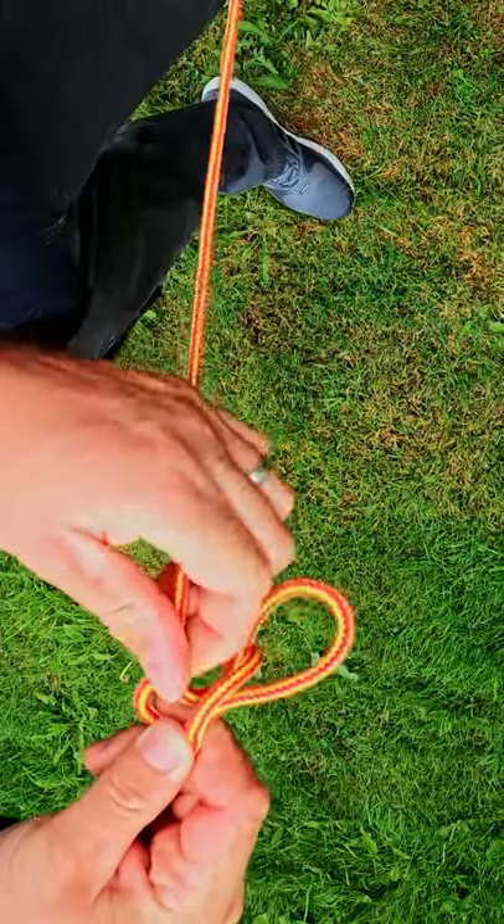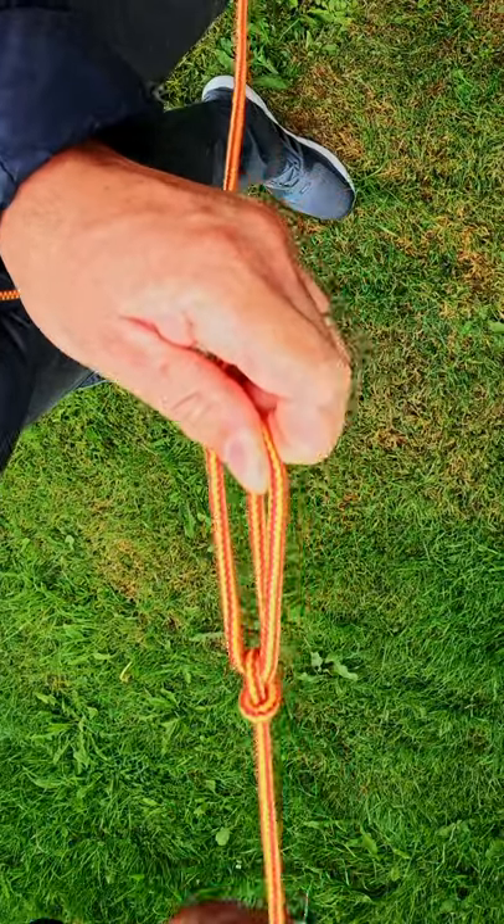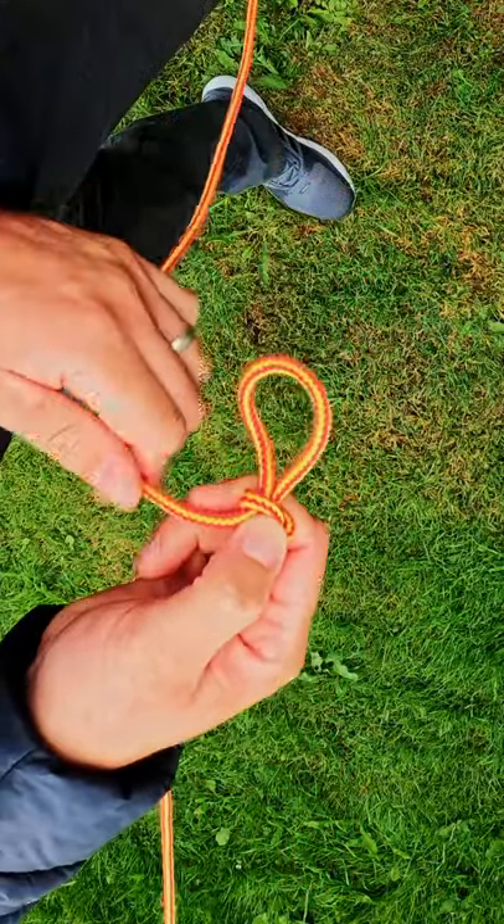Now bring this through and put a loop in there. You can let go here, then pull on that just to make the loop a bit smaller.